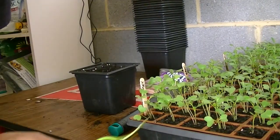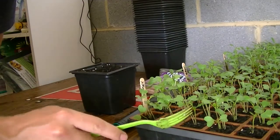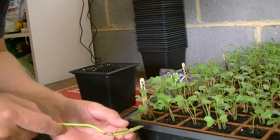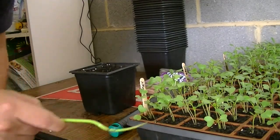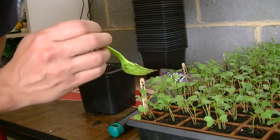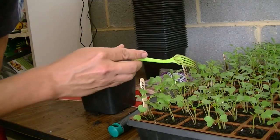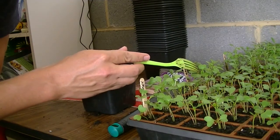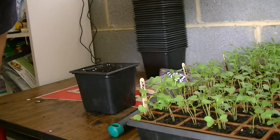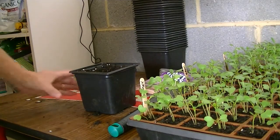One challenge I ran into when growing these in the little compartments is getting them out once they reach this size. Sometimes I let them get a little bigger — you can see some of these have new growth where they're getting their true set of leaves. I have the time now so I'm going to go ahead and transplant these into the larger containers.